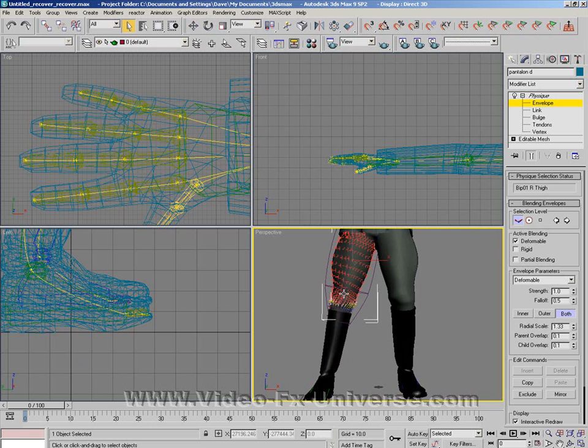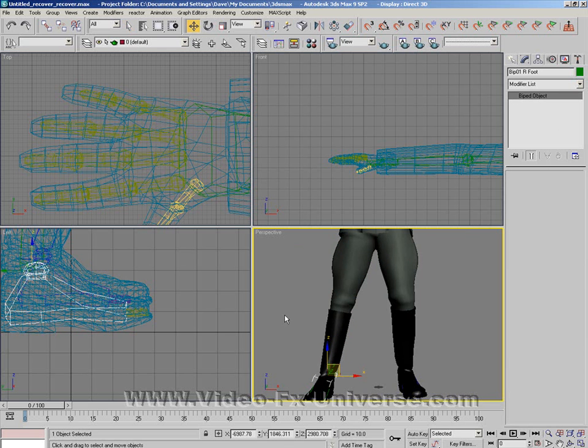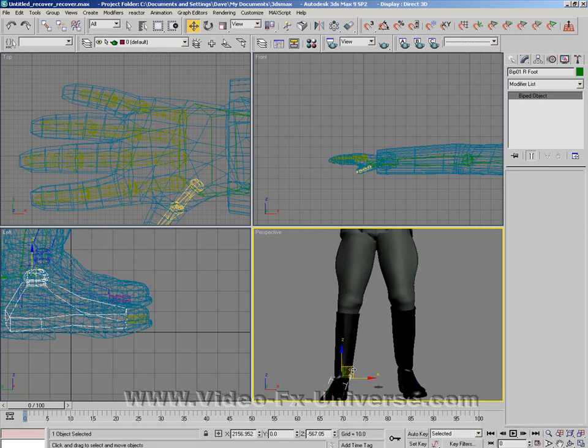Do a bit on the knee as well. On each limb that you have, always move the hand or the foot around just to see how the rest of the body reacts with it. Now there's no mesh left behind.